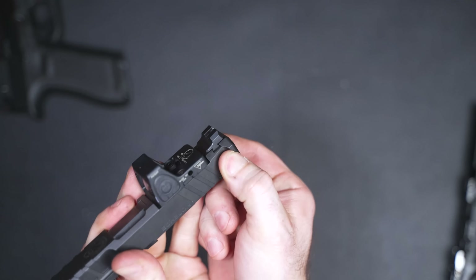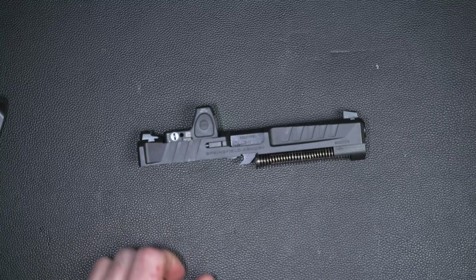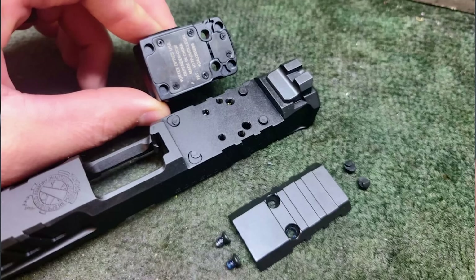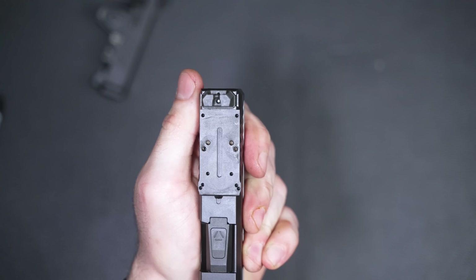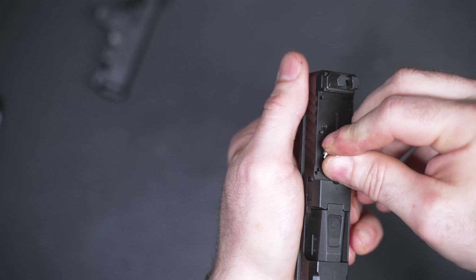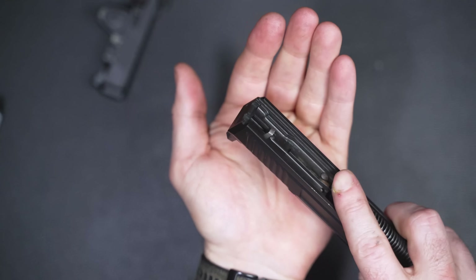Moving on to the slide, there's a lot going on that I really like. The front serrations are good for gripping and come in at an angle as the slide gets more narrow, creating a little shoulder. When you're press checking, that ledge catches your finger so it won't slide and pinch the skin the way it can with a Glock. On the rear, it does the same thing — the serrations and the angled back of the slide give you something to catch if your grip gets lost.